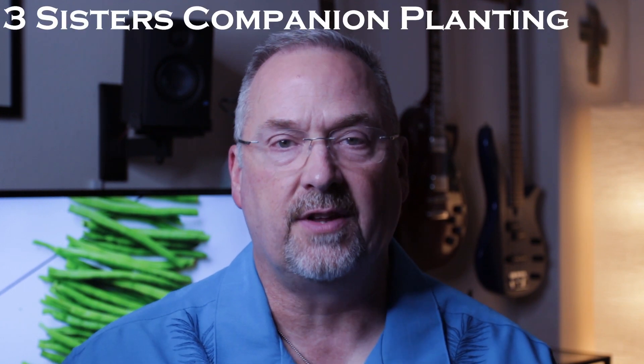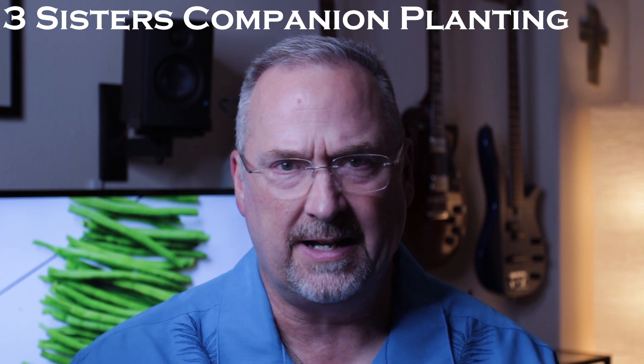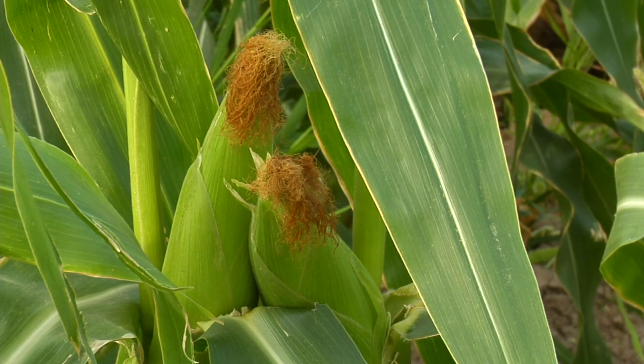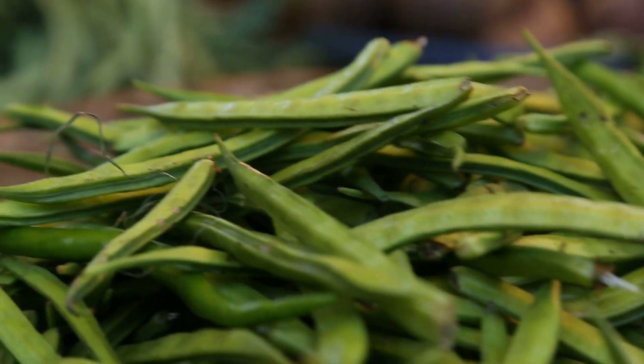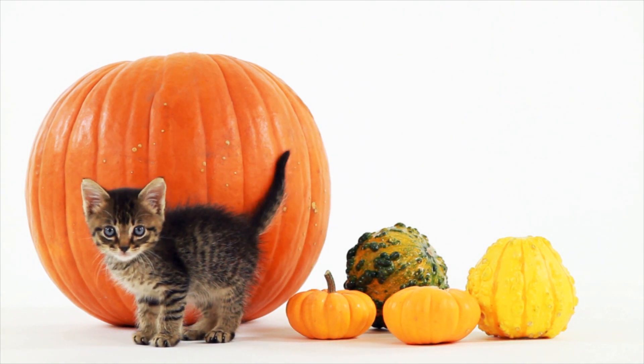A neat idea I'm trying this year is the three sisters planting — it's a Native American concept where beans, corn, and some kind of squash or pumpkin are grown in the same area. The tall corn provides support for the pole beans, the beans fix nitrogen into the soil for the corn, and the squash or pumpkin provides shade to help keep the soil cool. I'll give you another video later with my results.